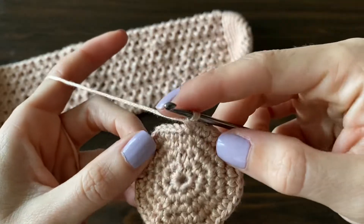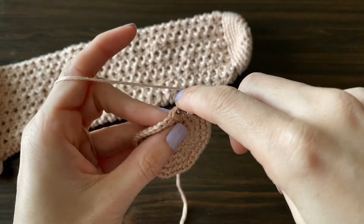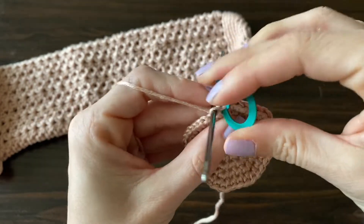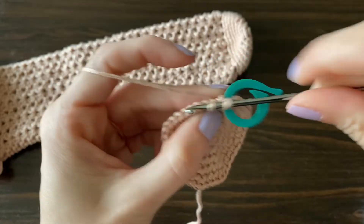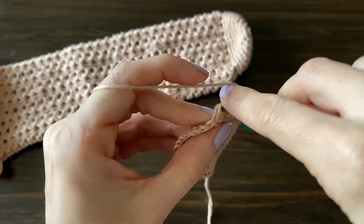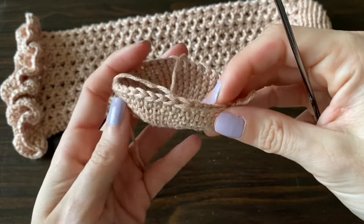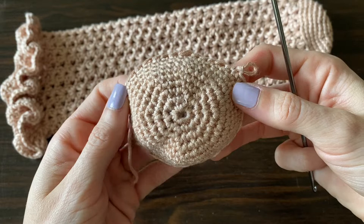I'm going to work four rows of single crochets. Continue using your stitch marker so you know when to start each new row. We're not doing any increases for these rounds — just one single crochet in each stitch all the way around for four rounds. After those four rows, you'll have a little bowl shape; mine ended up measuring three inches.